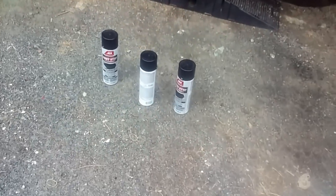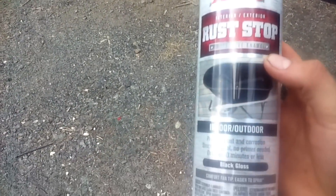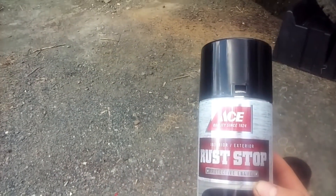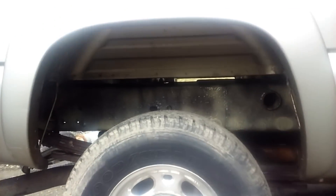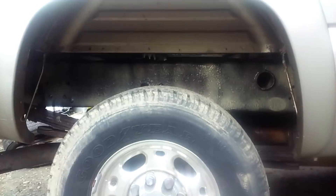I went to the store and here's what I got — this rust-stop black paint. I'm going to put this over the fluid film because I think it'll look nicer. I'm just going to show you the final product — I don't want to show me applying it because this video is going to run long anyway.